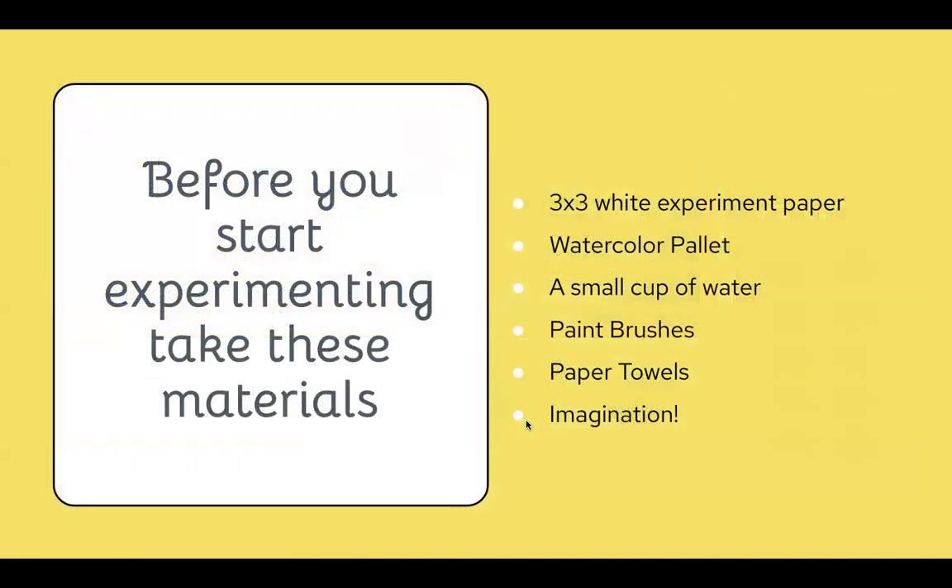Before you start experimenting with watercolor, you're going to use the experimental white paper in the three-by-three size. You need a watercolor palette — essentially just the watercolor set, where one side of the lid is the mixing palette and the other side has the hard cakes. You also need a cup of water, paintbrushes, and towels. Keep in mind to be imaginative and flexible with yourself since this is an experiment.